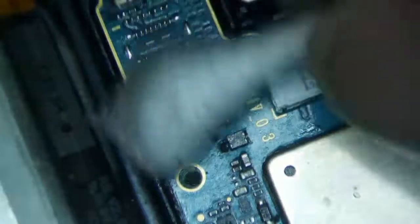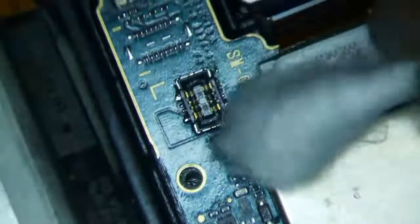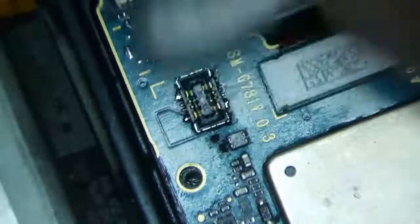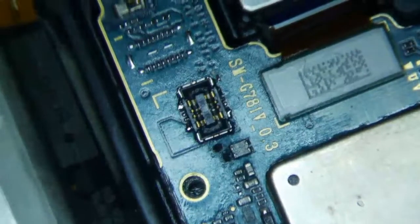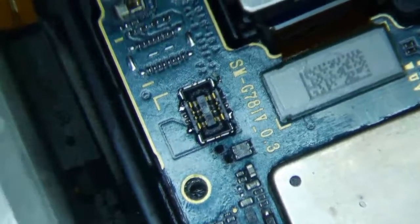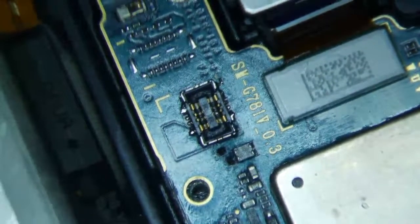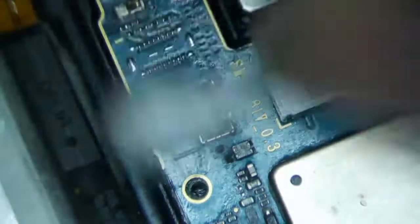I'm just cleaning this with 99% IPA with a Q-tip right now. Use one side to wash all the flux off, use the other side to dry it up. I definitely need to upgrade my camera setup, but I have not been able to find a quick solution yet.